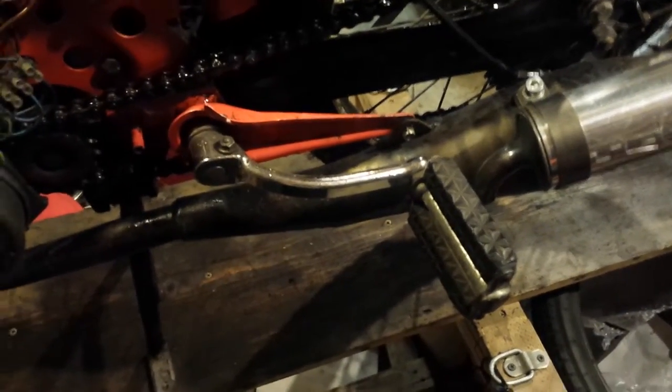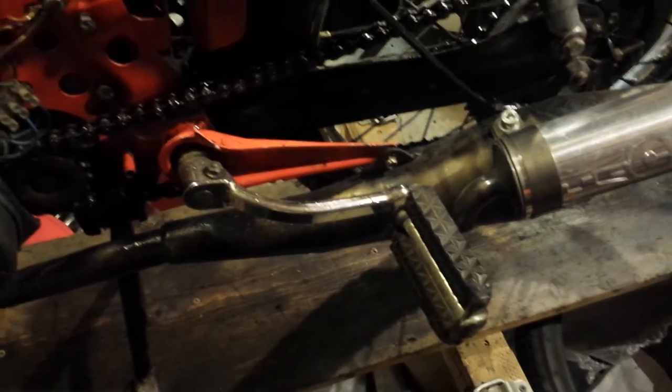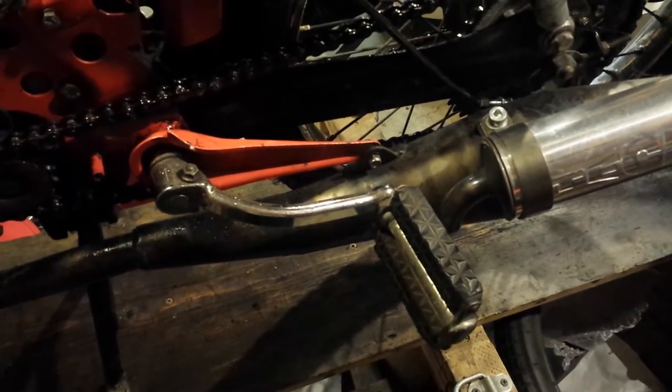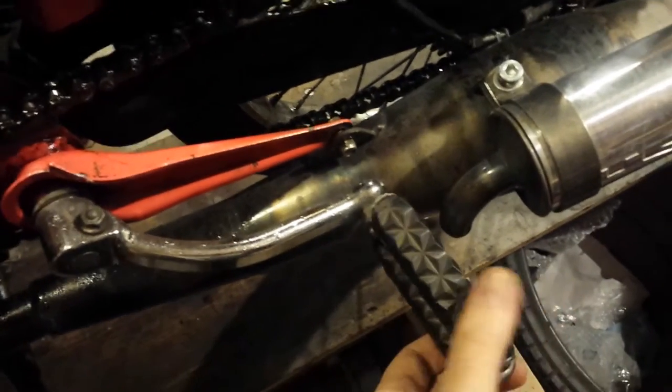Here is a common moped problem that most everyone runs into: you end up putting a performance pipe on your moped, and your pedals won't work anymore because it's too big and hits it.